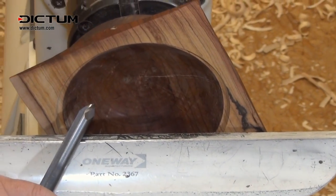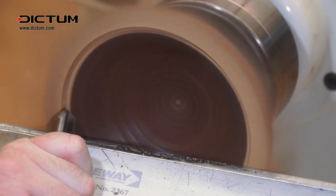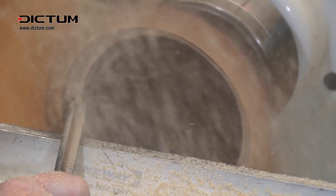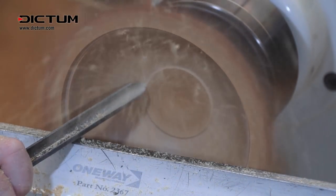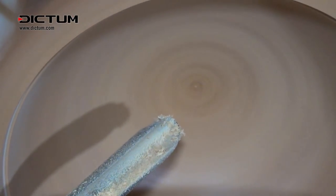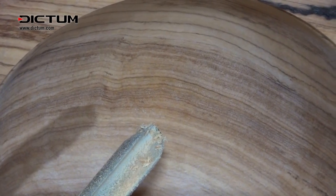Using this gouge with a micro bevel, let's try cutting this very hard exotic wood. Beautiful finish, as you'd expect from a grind like this.